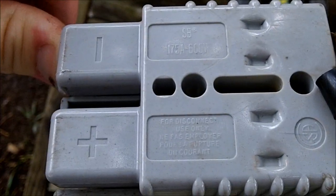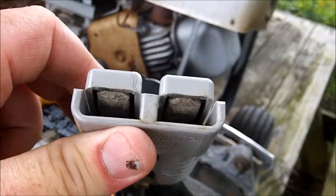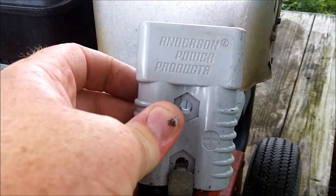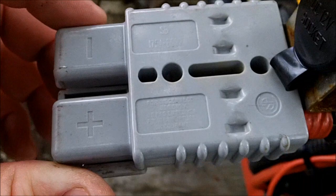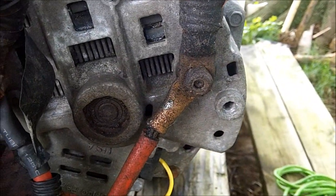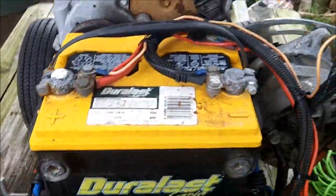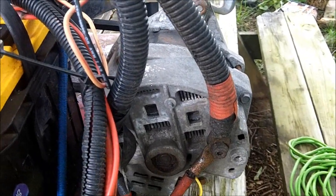It's a 175-amp 600-volt connector. You can buy these on eBay — you can get the whole thing for about 15 bucks. Just search Anderson Power Products 175-amp 600-volt connector. I've got it wired negative to negative and positive to positive. I was going to put it up on the battery, but figured it would work better coming right off the alternator, and it keeps things out of the way if I need to use jumper cables.